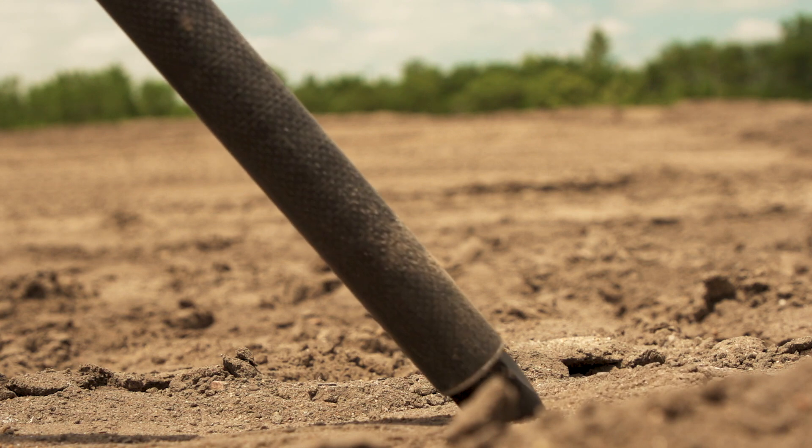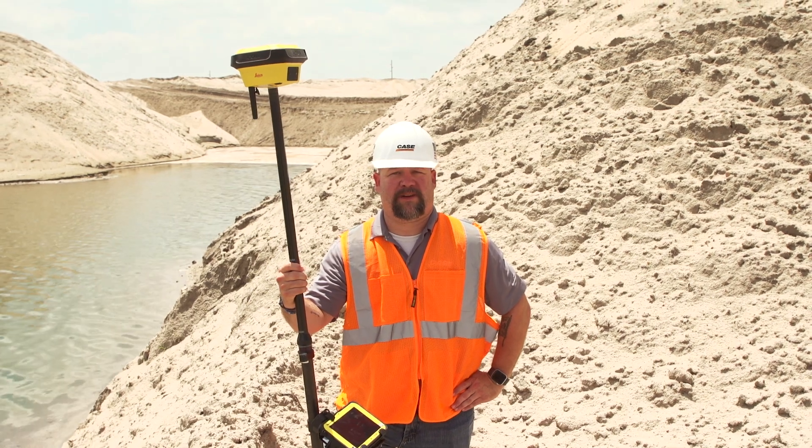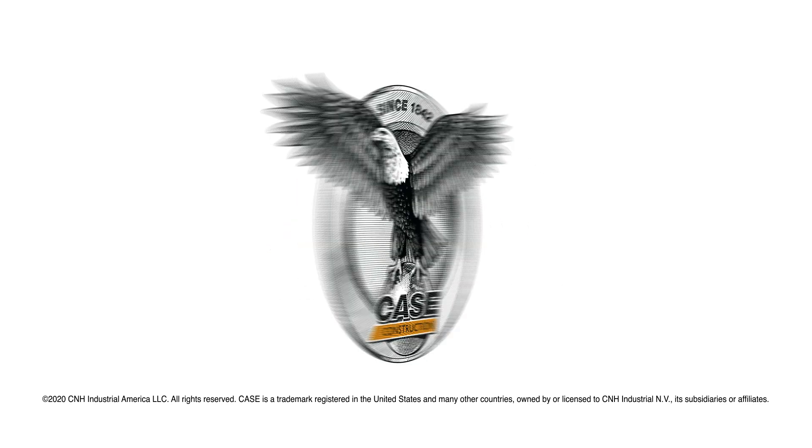To learn more about this product or the other site control products that we offer, visit your precision certified Case dealer or visit us online at casece.com/site-control.